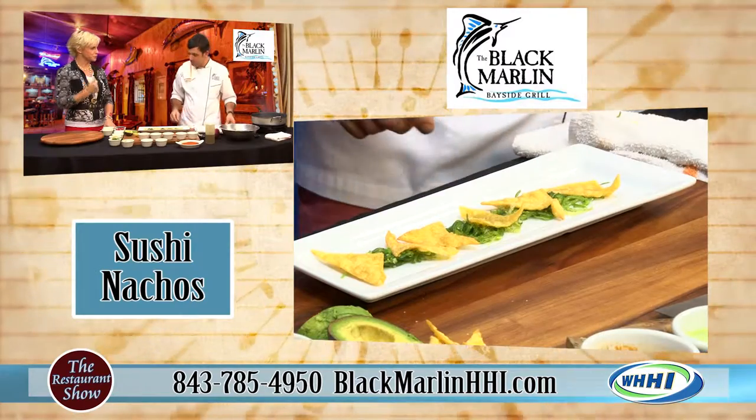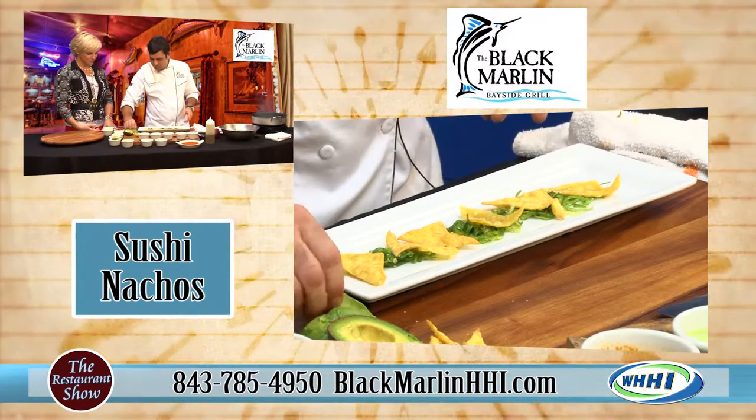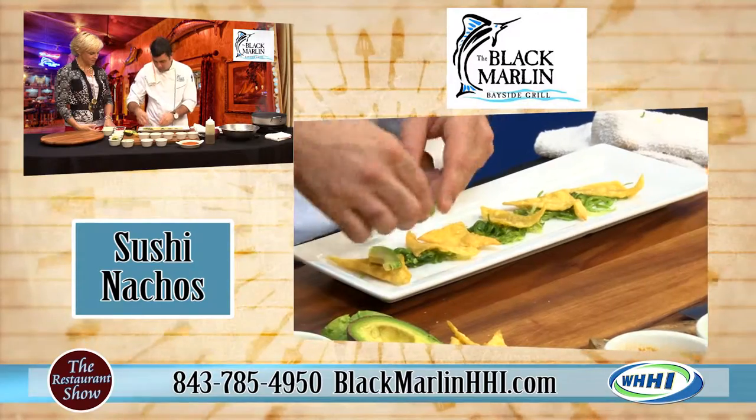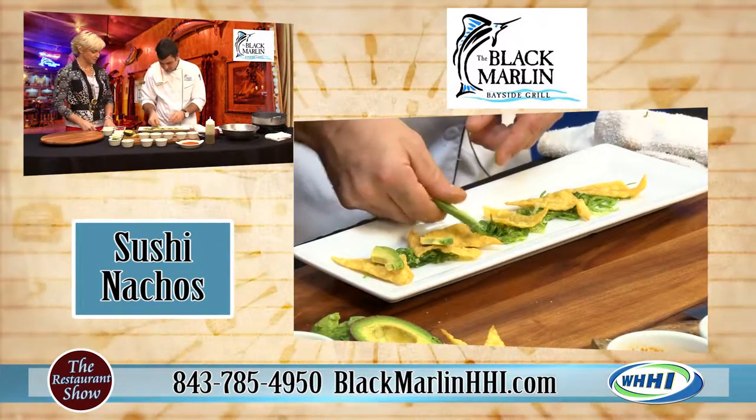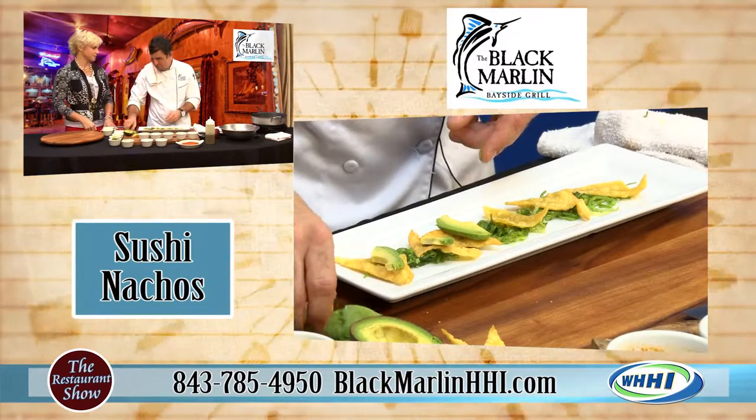It's a cool texture too. Next we're going to go with some fresh avocado — nice creaminess. That avocado looks absolutely beautiful. I love it when avocado is in season.